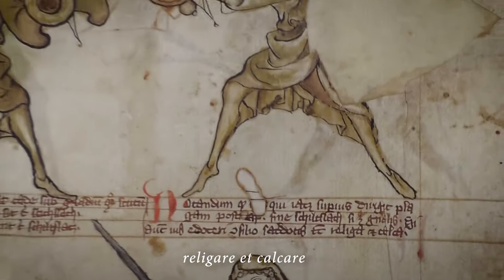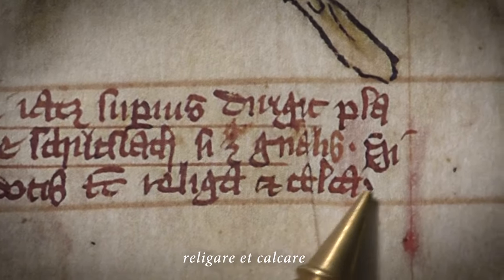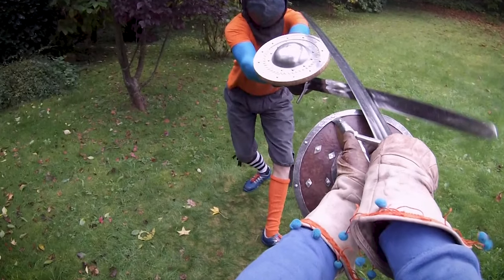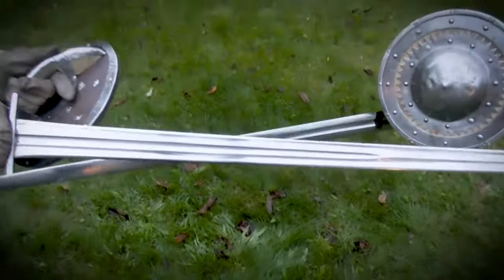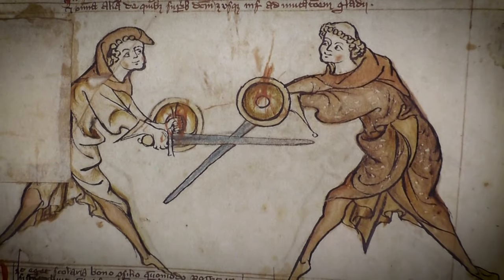We do not only show you our interpretation as it stands today, but we also take you on a journey to see what kind of principles and criteria we take into consideration when designing certain fencing movements based on the text and on the images. Thereby we want to enable you to have a critical eye on the text, on the images, and maybe even on other fight books as well, so you can derive a functional martial system from the source.